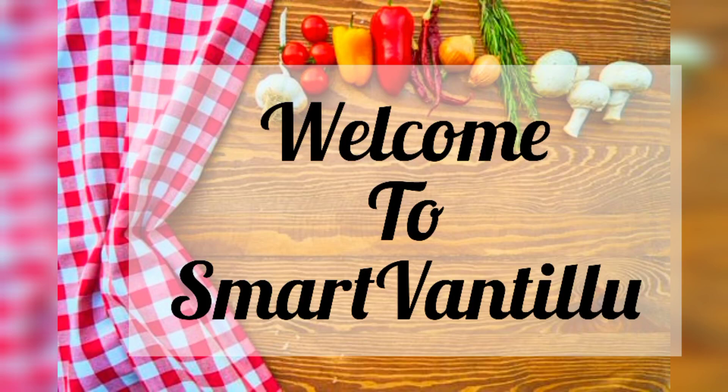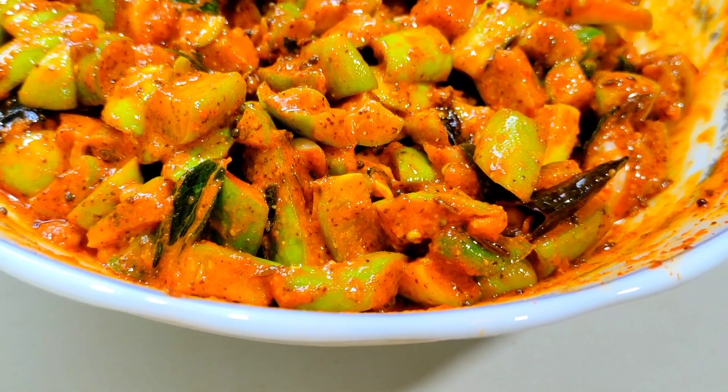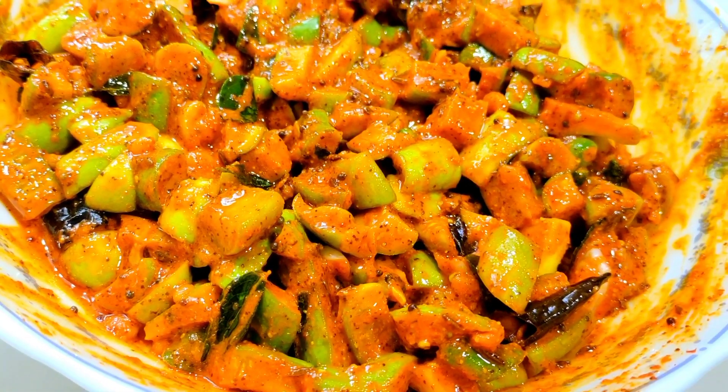Hello friends, welcome to SmartVan. This is the Bonner — a variety of variety.